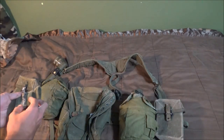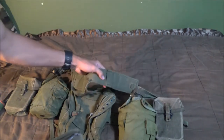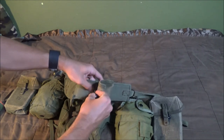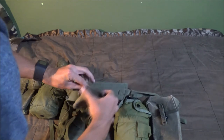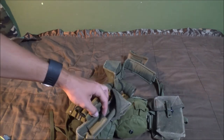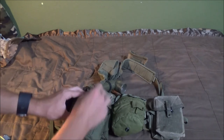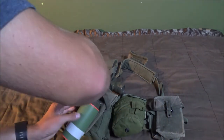The next thing is the first aid and compass pouch, which goes on your right side on this little hook — simply put it through and clip it on. The M56 ammo pouches also have a built-in place for grenades: the spoon goes into the little slot, and then there's a little strap with a buckle that goes around and clips in.